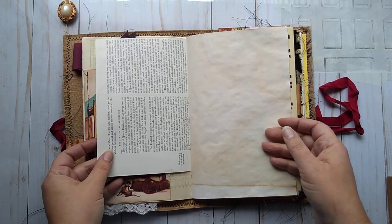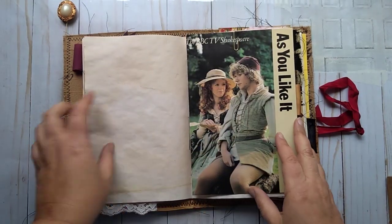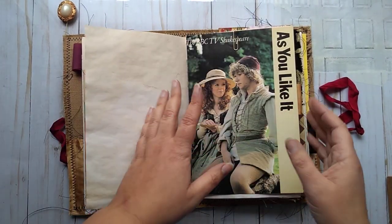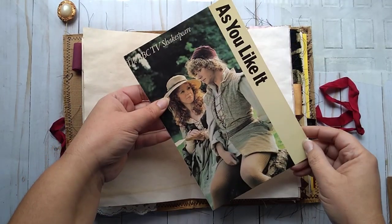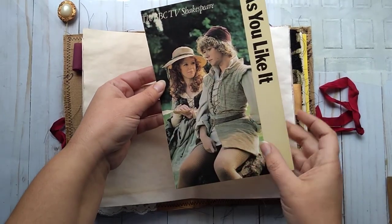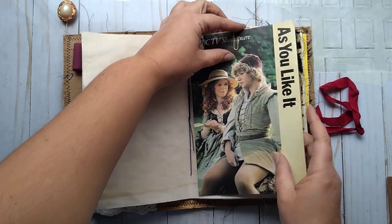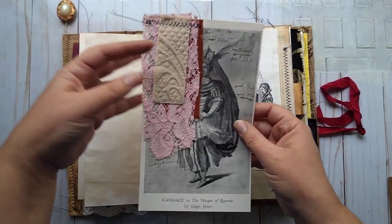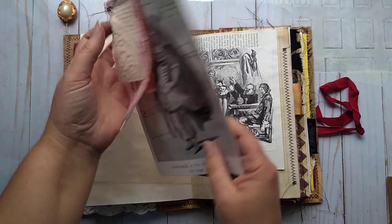A page from a book all about Shakespeare. Some blank pages — there are several of these throughout the book so she can write as well and add in things that she wants to. This is a cover from a booklet about 'As You Like It,' a Shakespeare BBC broadcast I believe is what it was.